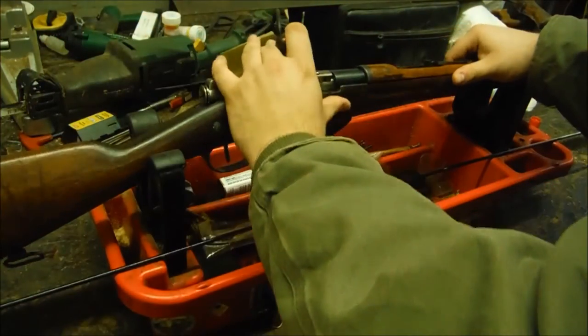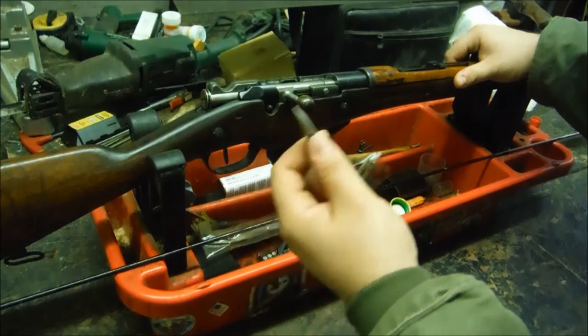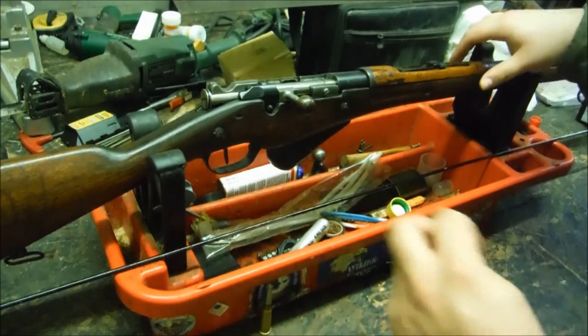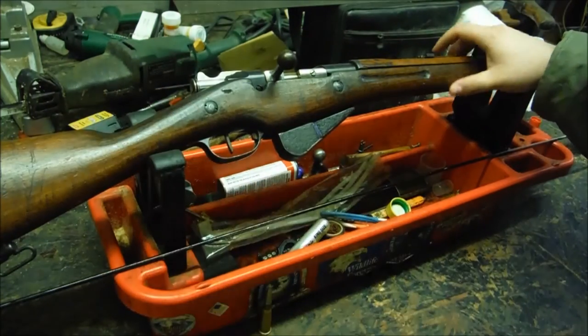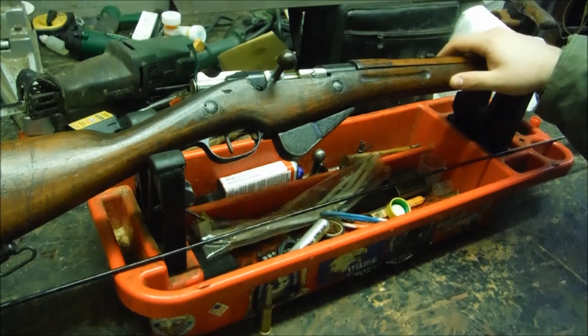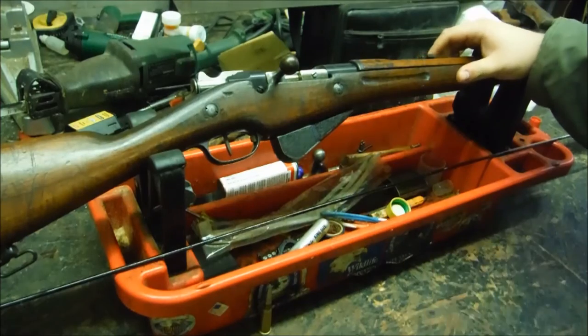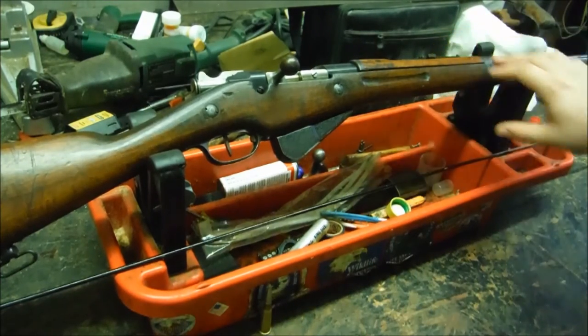Pretty strong actions — the 8x50 is no slouch; it's going pretty quick and hurling a pretty hefty piece of lead. I do have some ammo on the way along with some clips, and I'll be buying some dies in the next couple of weeks so I can start reloading for it. You can soup them up pretty hot, though you definitely don't want to exceed the recommended powder charges.